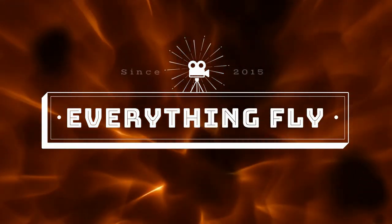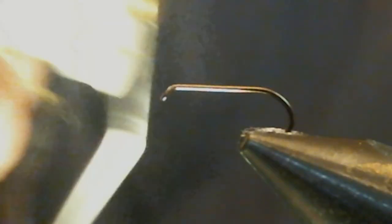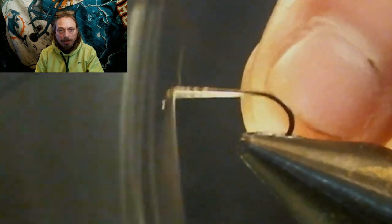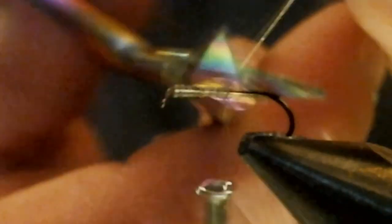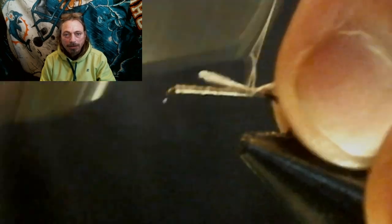We've already debarbed the hook. We're going to tie on a gray thread — it's almost the same color gray as the quill strip peacock quill will be — so we use that gray tying thread in 70 denier and run that all the way back to the back of the hook. We're going to tie in a gray and white mallard — gray and white instead of lemon wood duck — and measure the tail for the length of the hook shank and tie that in for a tail.